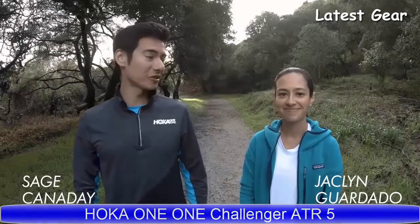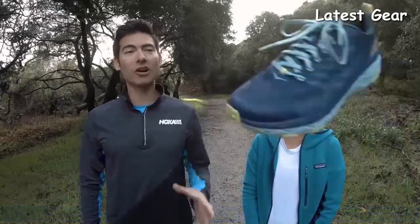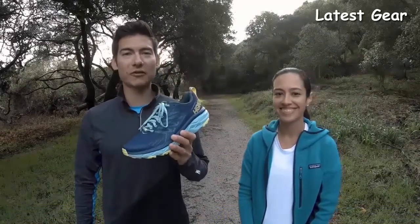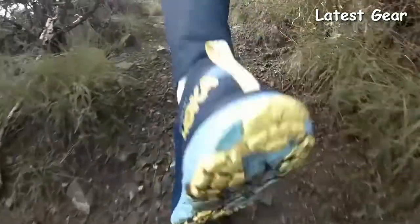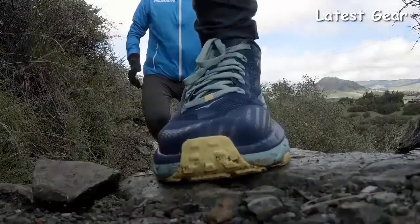I'm joined with Ambassador Jacqueline and we're going to talk about the Hoka Challenger ATR 5. Jacqueline, what do you look for in a trail shoe? I want to make sure that I have enough traction on the bottom of the shoe so I feel secure going up the trail. I really enjoy a large enough toe box, especially when I'm going downhill on the trail — I want to have some movement and wiggle room in my toes.